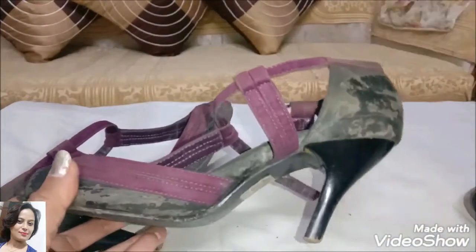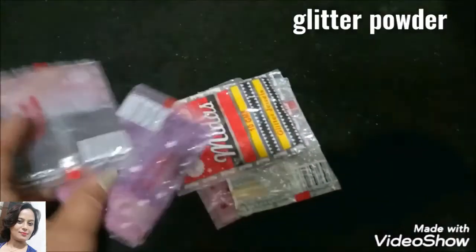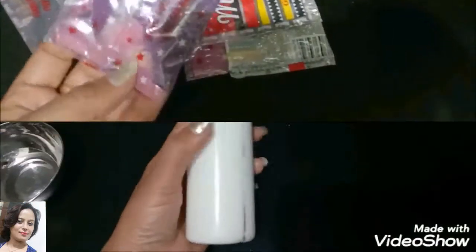I will restore them for just 10 rupees. For this we will need glitter powder and Fevi-col.